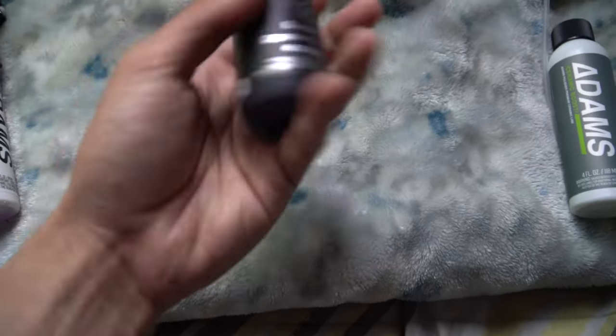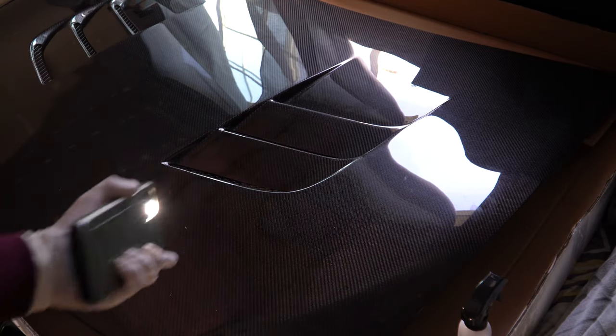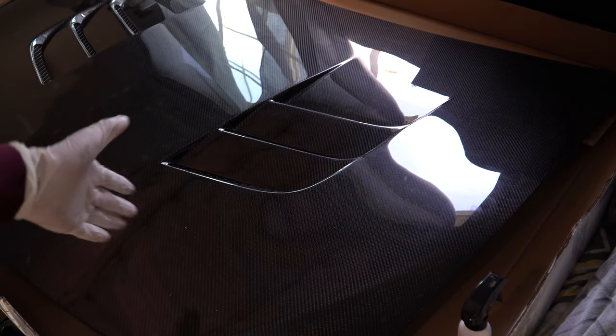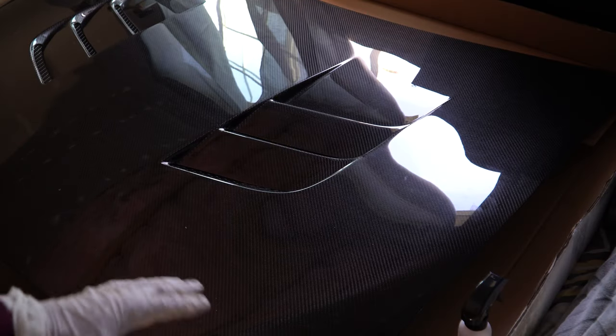I've got the carbon fiber hood and I'm using little foam pieces — they came with the delivery — to elevate it off the ground. Step one: get a flashlight or use your phone at the highest brightness setting and inspect whatever part you're going to ceramic coat. I'm only doing this carbon fiber Sidebancts hood for my BRZ. I really love this black-and-white microfiber towel — it's very plushy and feels great quality. We're looking for any dust or debris on the hood.